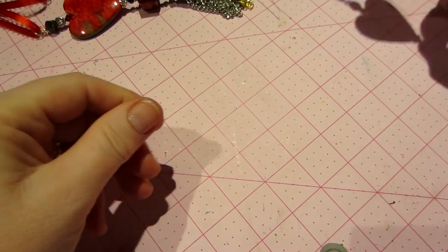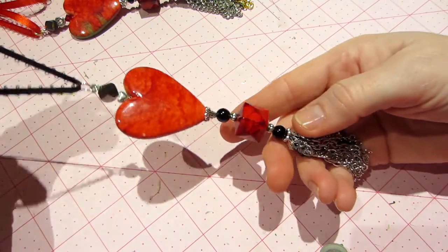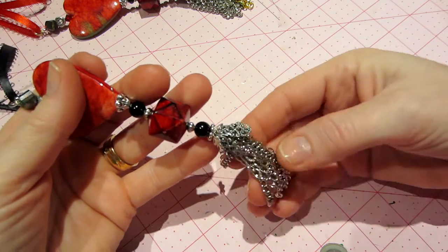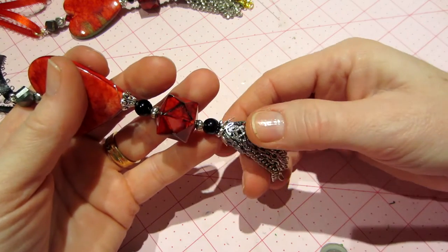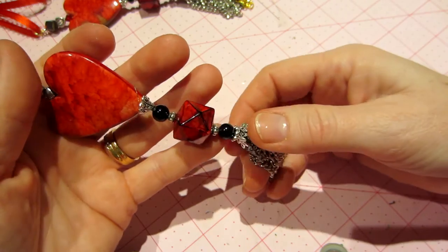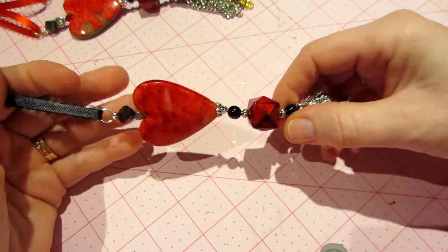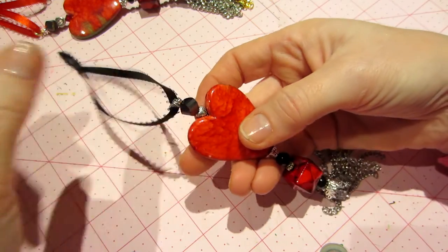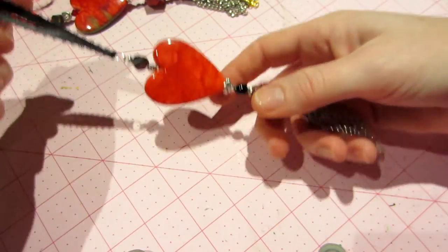Then I did another black and red one with silver. Some of the silver didn't look as bright, so I brightened it up with my silver leafing pen. That's basically the same as the other one with a black ribbon this time, and I put a little heart spacer bead there.